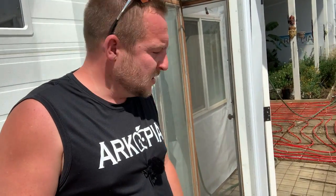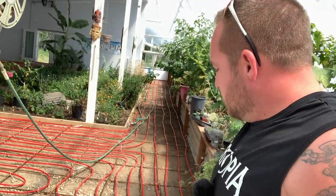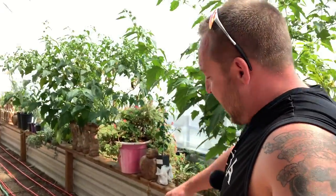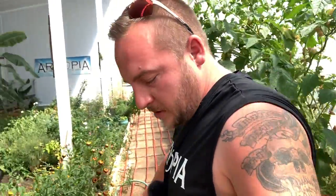All that concrete and thermal mass just works together. This is all DIY, my own design, figuring it out. It's all about the mass, super insulation, proper design, and knowing where the sun is. I think it's going to work.